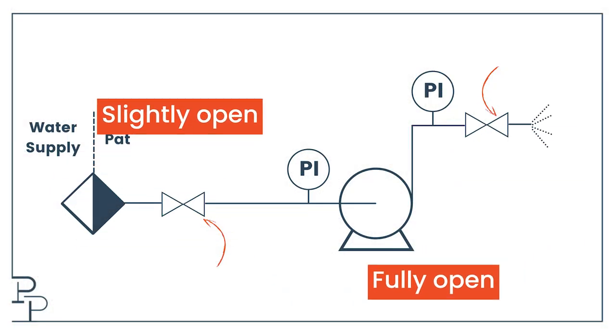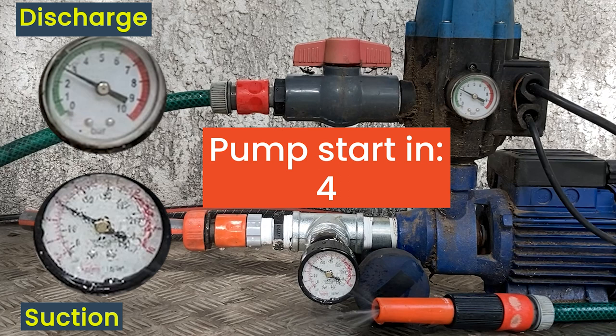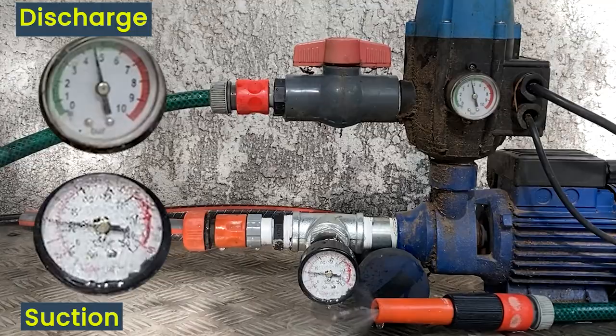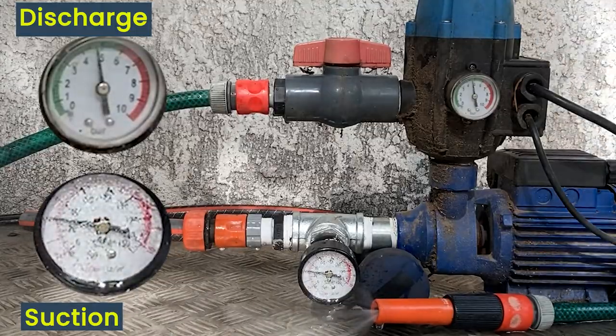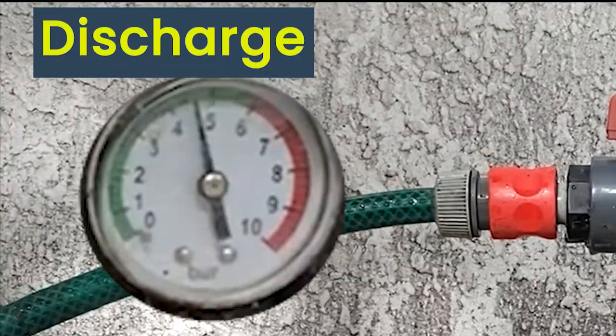Now let's put the valves in the correct positions. My pump is off and I have the supply valve fully open, which is why I'm reading three bar. The reason it isn't the three and a half bar we had a moment ago when we shut off the discharge is because now we have pressure drop in my suction hose. My pump is primed — let's start it. When the pump starts, the discharge pressure goes up — that's obvious, that's the point of the pump.